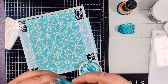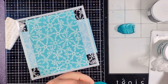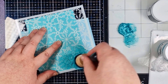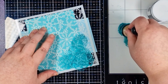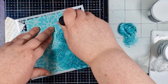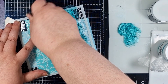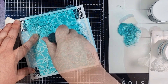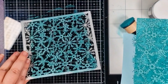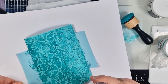Let's try that same glaze application with a much more detailed design — this is the Snowstorm stencil. It's absolutely gorgeous, but with all that detail I know it's going to be tough spreading any kind of paste without disturbing those spindly bits. So rather than swiping or twisting, I'm just literally dabbing the glaze on there, making sure I don't have too much on my foam at a time. When I peel this back you'll see just how well that worked.